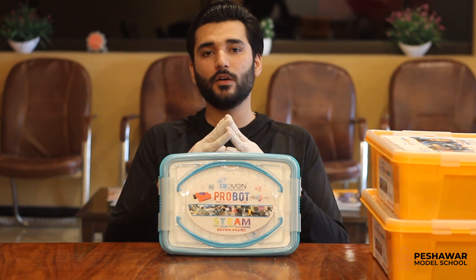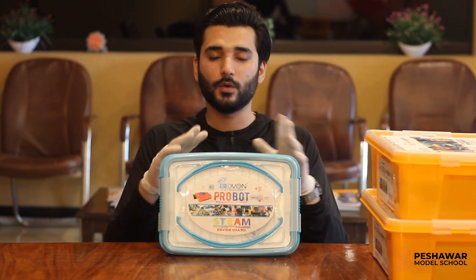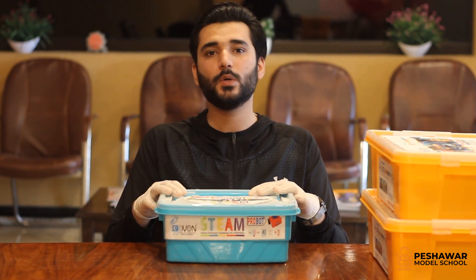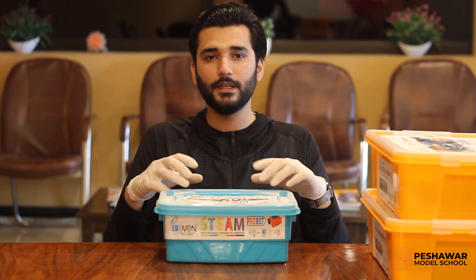We had planned to formally inaugurate this session, but due to this pandemic there has been a delay. Inshallah, when we are all back to our routine, in each Bishaw Modern School branch there is a robotics lab being developed where students will learn different activities and robotics.